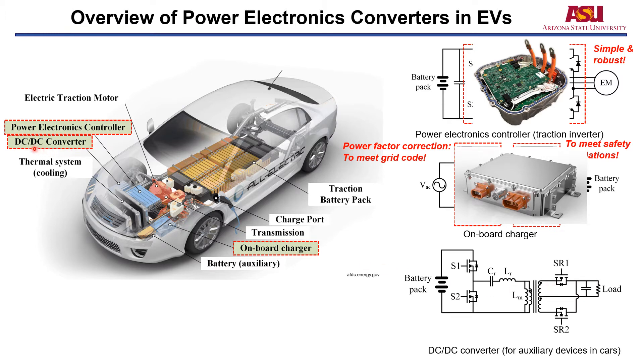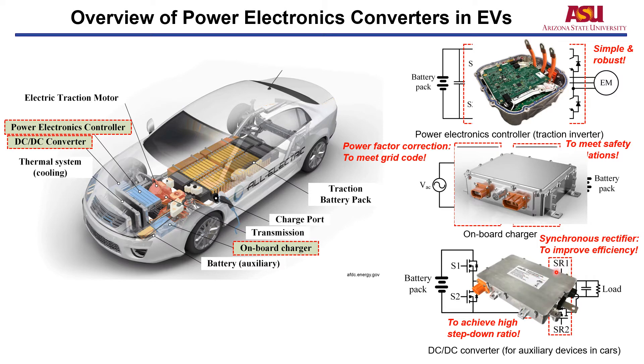The third Power Electronics Converter is the DC-DC converter, which is used to convert the high voltage from the battery pack to low voltage to power the auxiliary devices in cars, for example, the audio systems and LEDs. Because of the high voltage conversion ratio, a transformer is typically used. Meanwhile, to improve the efficiency, the synchronous rectifier is used instead of using a diode. This picture shows the commercial DC-DC converter.